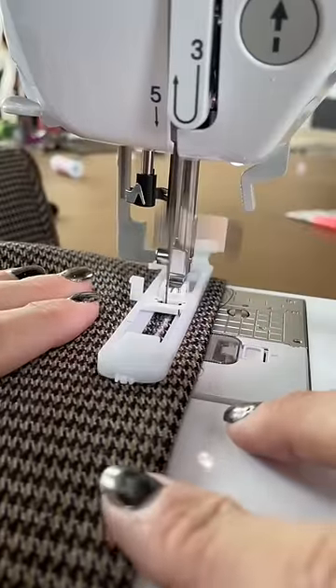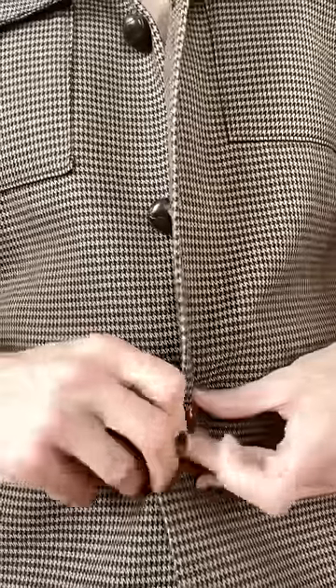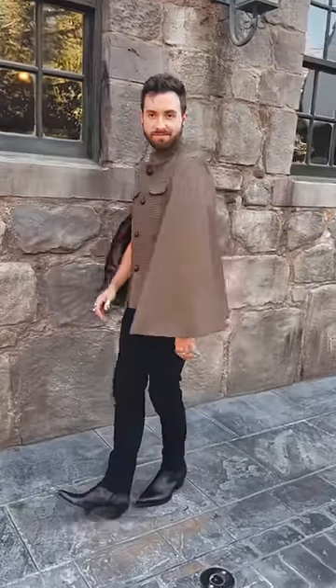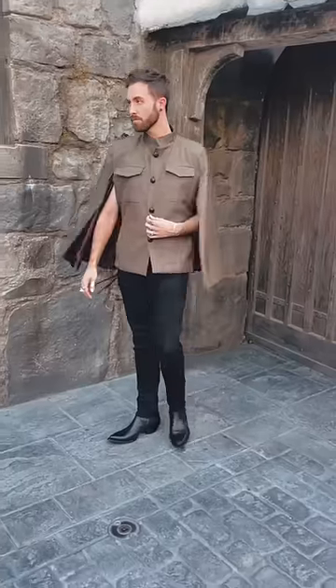This is by far one of my favorite pieces that I've made in a long time. I've named it the Voyage Cape, and it is the pattern of the month on my Patreon, which means that it comes in sizes 00 to a 32 with a full video tutorial so even my beginner sewers can make their own magic. And that link is in the description.